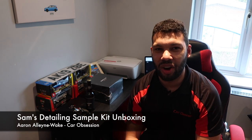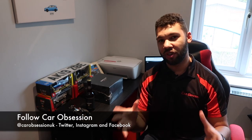Hello guys and welcome back to Car Obsession. This video is going to be something a little bit different but hopefully you guys will still enjoy it.